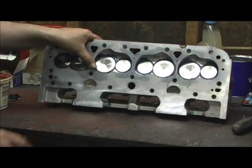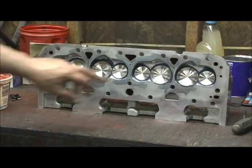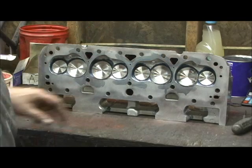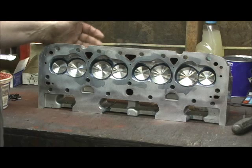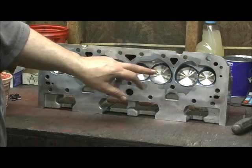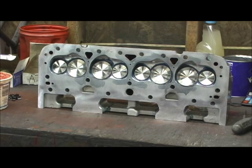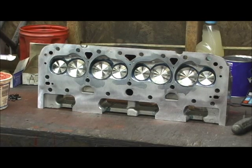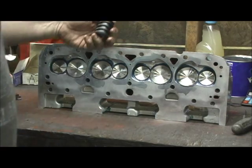On the 2100, valve stem height — all of these are within five thousandths of each other. You can take your finger and run across the valve stems and they're dead nuts on the money. All the stem heights are within 0.005 inches, so that's going to make the valve spring pressure really, really perfect for the choice of valve springs.